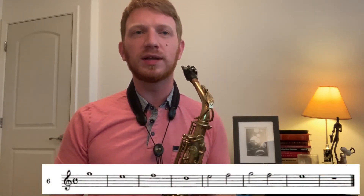Let's skip around in number six. One, two, three, four.